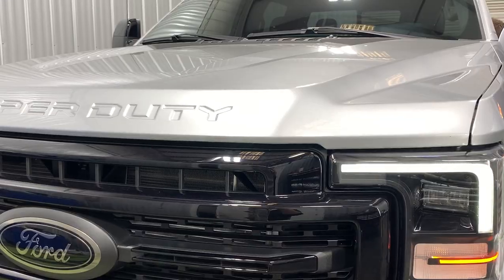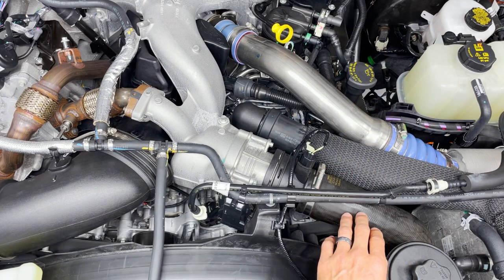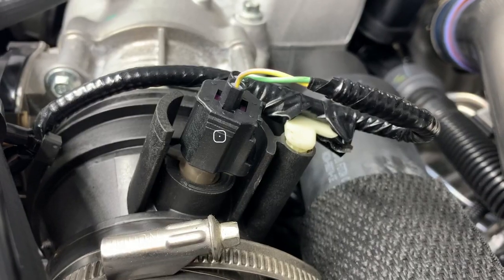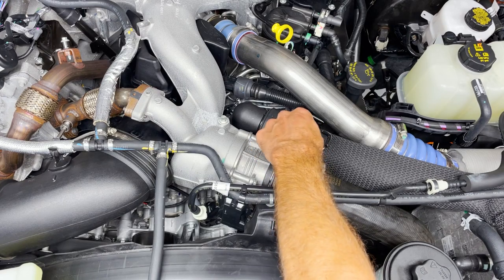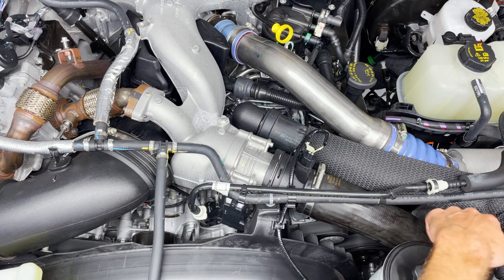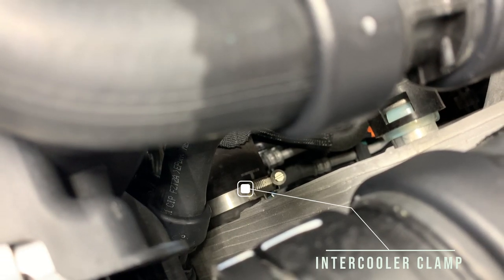With the hood open you can see your hot side and cold side charge tubes. To remove the cold side charge tube on all model years, you have a C-clip here that secures the tube to the throttle valve — just remove that out of the groove. Unplug your intake air temperature sensor; on newer model trucks, 2017 and up, they're clipped into the harness as well with a body clip. On 2011 to 2016 trucks, this sensor is a little further down the tube, but same procedure. Then loosen the clamp that secures the tube to the intercooler, and you can pull that tube right out.